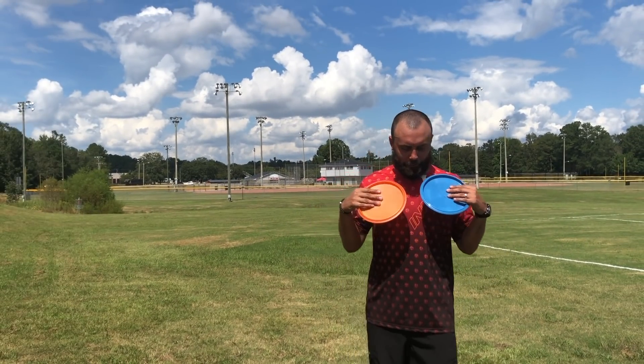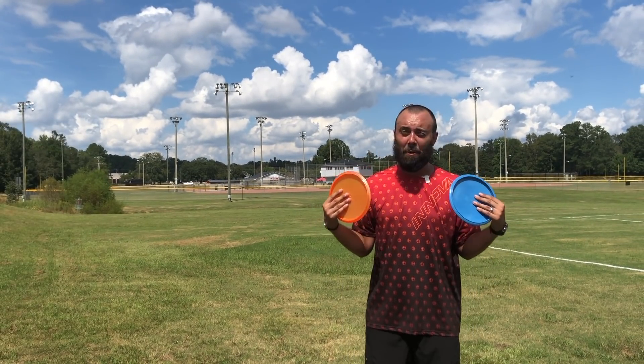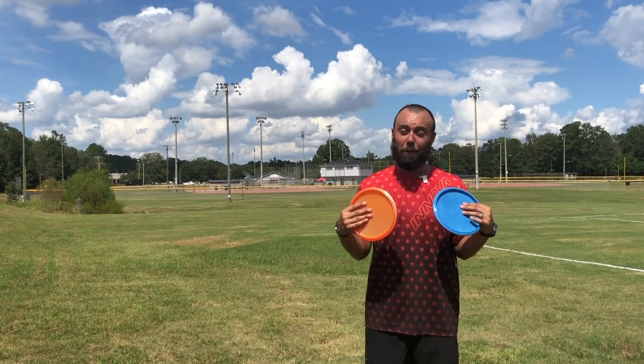Oh my goodness, like they are both such solid options. You can only have one in there and it's literally going to change the shape of my entire bag.